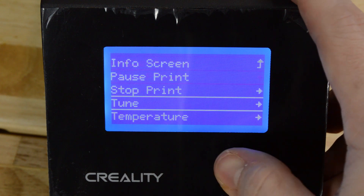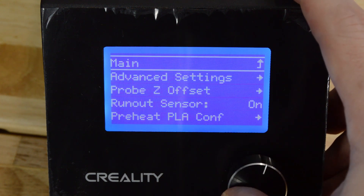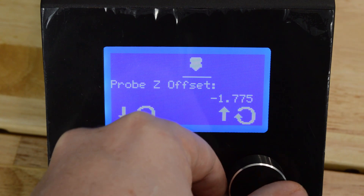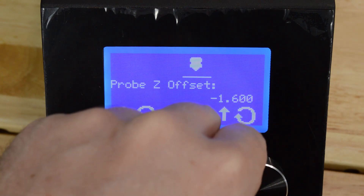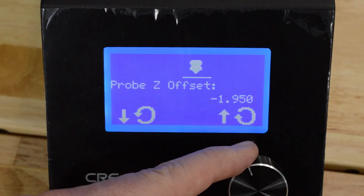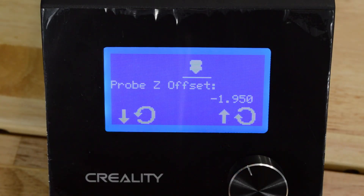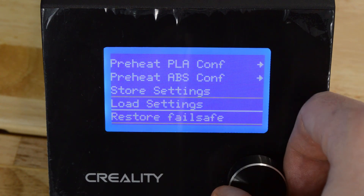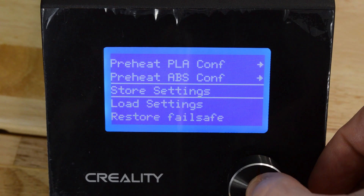Then select Probe Z Offset. Adjust the Z Offset as you did before. Now, one last important step. After you've made these final adjustments, press the knob to exit the screen, then select Store Settings.